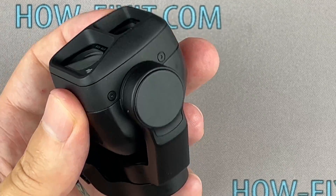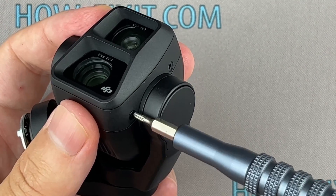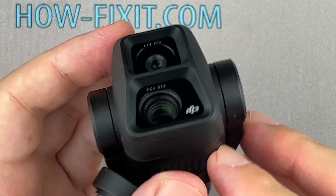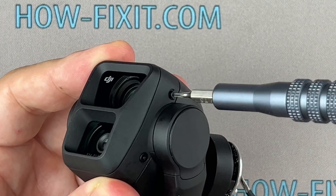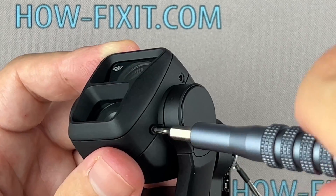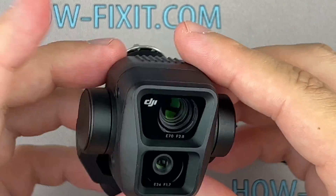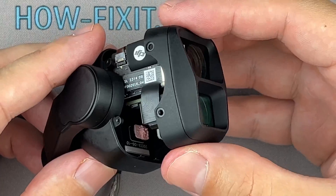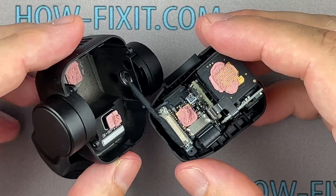The next step is to remove the camera module. Carefully detach the camera module from the gimbal — proceed gently and avoid haste, as the module is still connected to the gimbal cable.